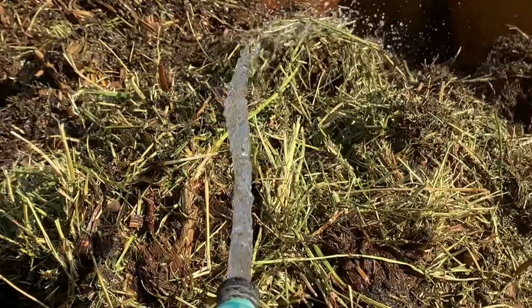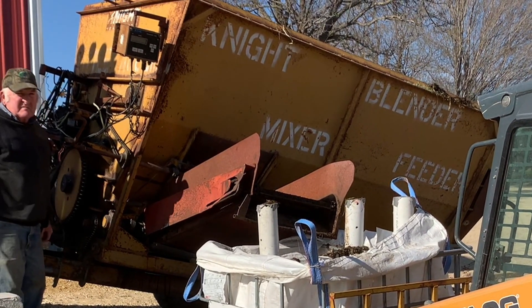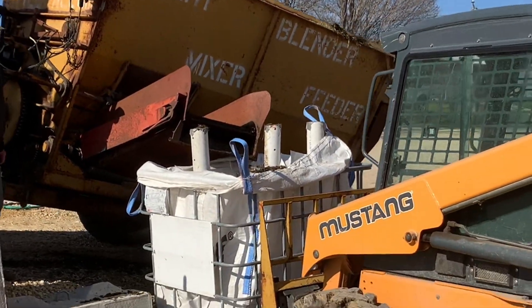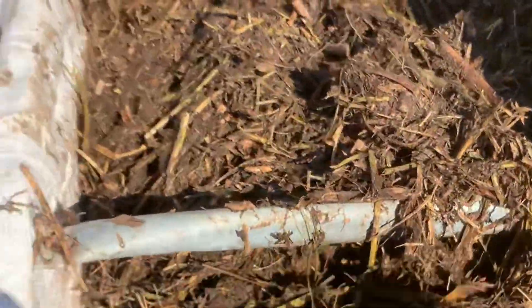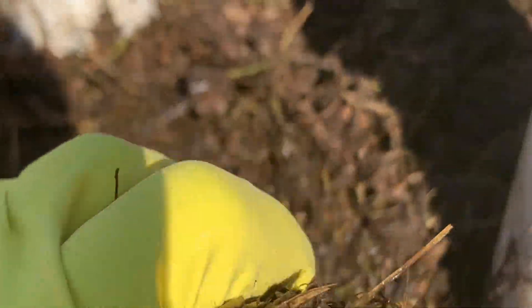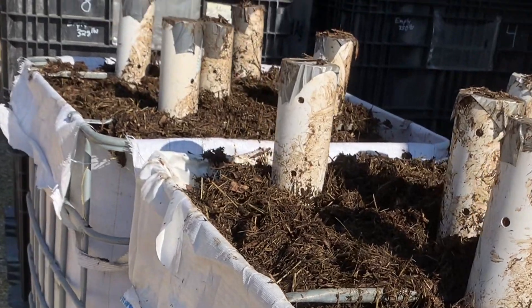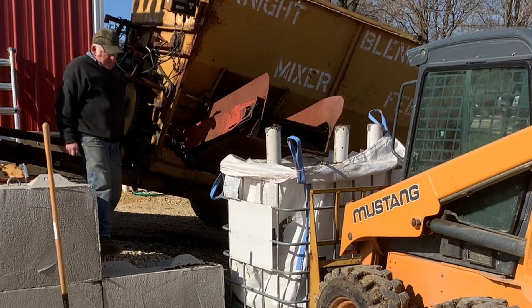We've got the TMR mixer with a whole bunch of compost in it, augering it into the containers. I'm just using my hand to level it off and then filling them full. We're bringing them over where we've got the finished ones. We've got them real nice and wet — squeeze it and juice comes out between your fingers, and a little bit coming out the bottom but not too much. We'll probably water them down just a bit more, but there's a lot of liquid coming out the bottom of the TMR feed mixer.